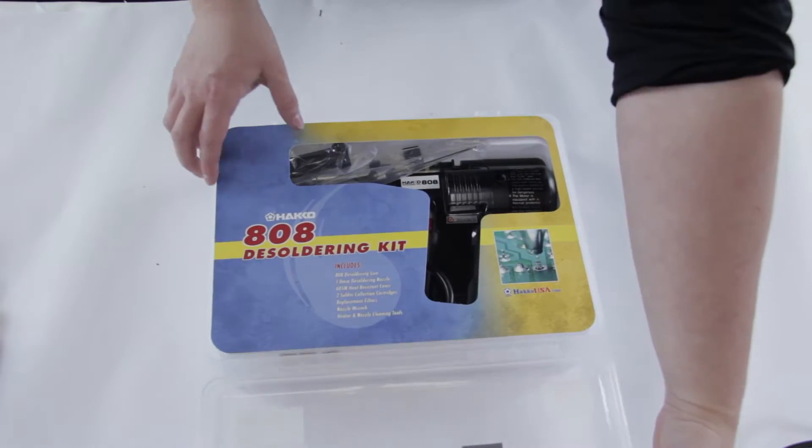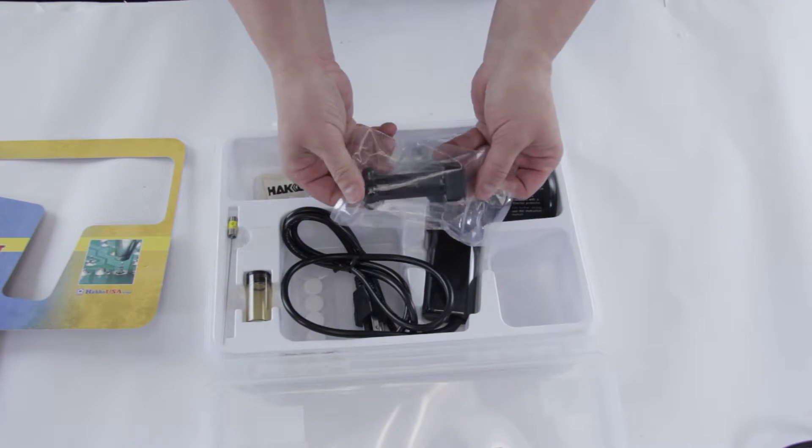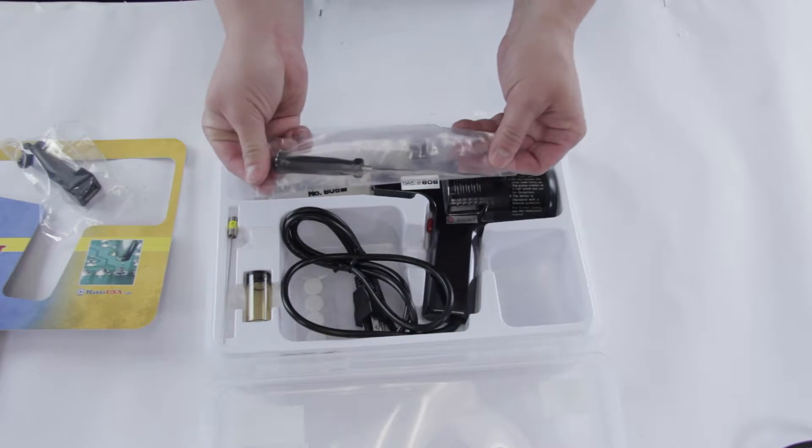Here's what's in the box. You have the nozzle wrench, which is used for removing the tip. We have the adjustment screwdriver, which can also be used to clean the nozzles out.